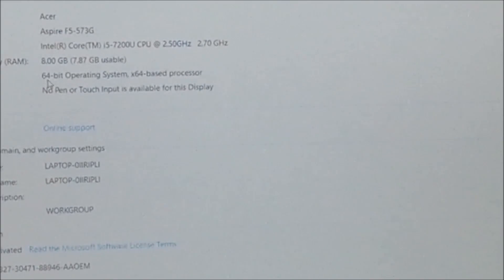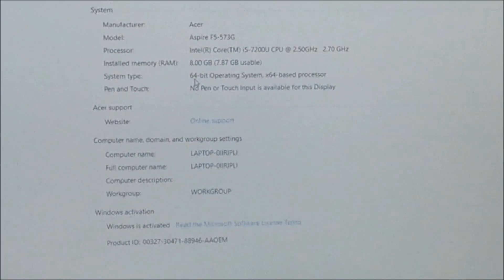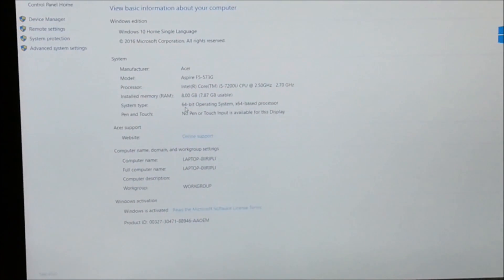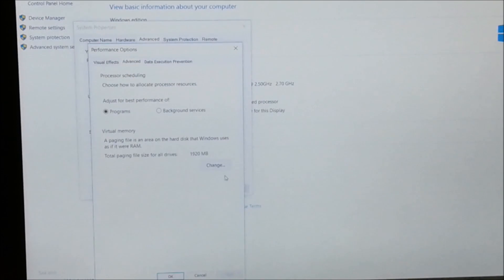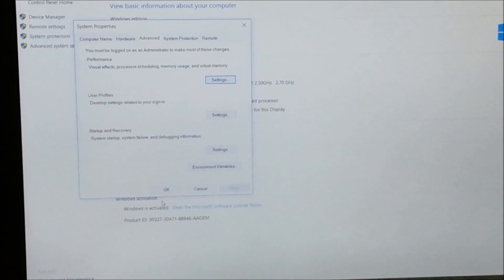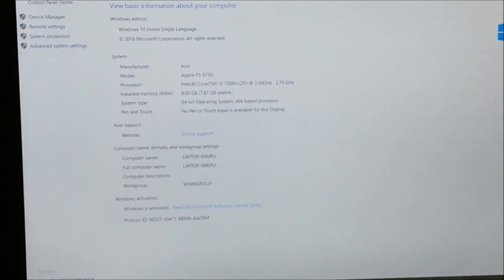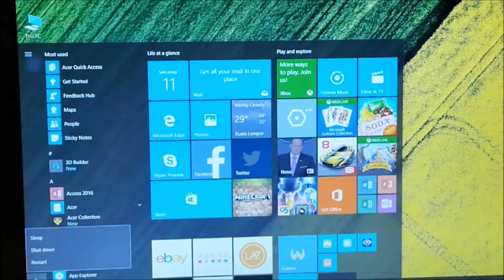8GB now instead of 4GB in the previous video. Let's do some settings under advanced system settings, performance. It's automatically configured the page file — 1920 should be okay, so we can just leave that alone. This is running at optimum performance as far as the page file is concerned. Let me restart and see.